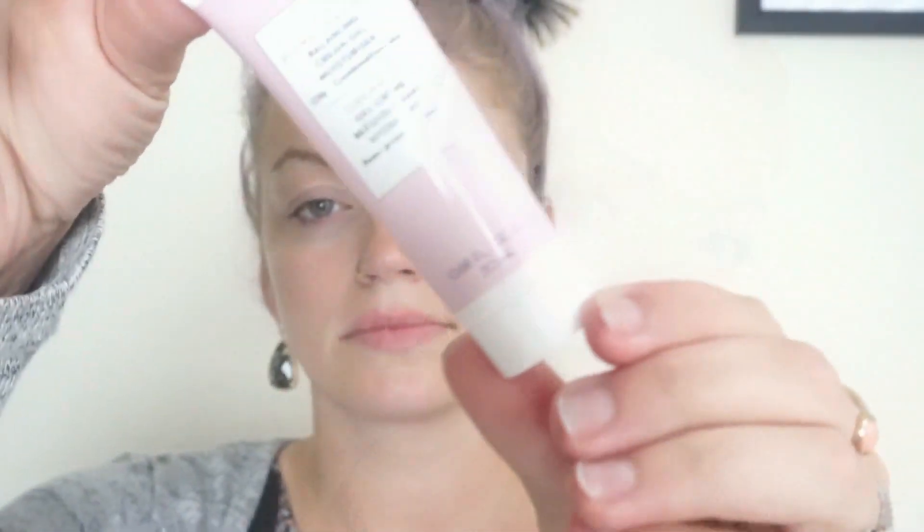The first thing I'm going to do to prep my face is use this moisturizer by Coors. I'll place this all over my face — you want to make sure you always do this before you apply makeup, as it's going to give you a really nice base.